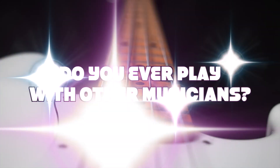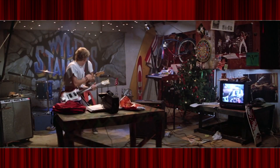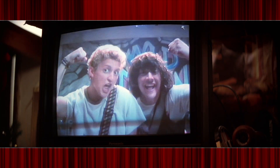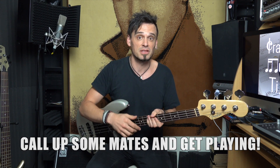Do you ever play alongside other human beings? If you only ever play by yourself, then you're missing out on some awesome magic that happens between humans — something that playing along to a recording or only by yourself can't give you. So call up some mates and get playing with other people.